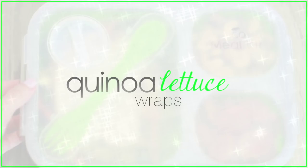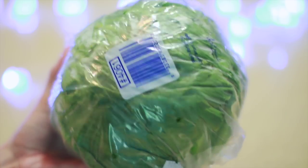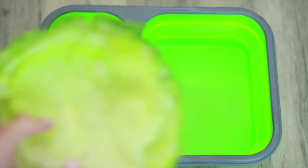The first lunch we're going to make are quinoa lettuce wraps. These are so delicious and refreshing. Start with your lettuce — iceberg, butter, or bib lettuce works best. Tear off several leaves and put them in your Tupperware.